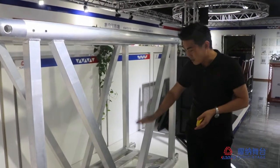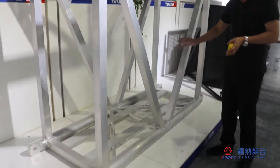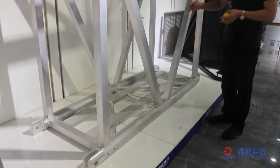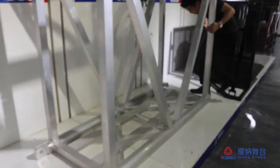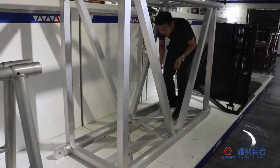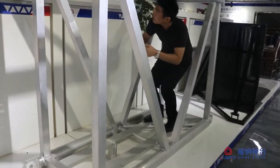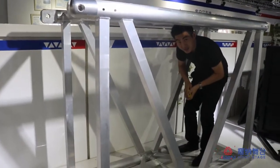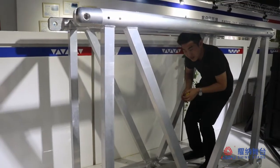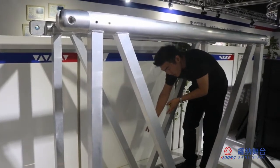You can see at the bottom we have the catwalk, and people can go to the catwalk. You can use it to repair and you can hang something and you can hang the truck.